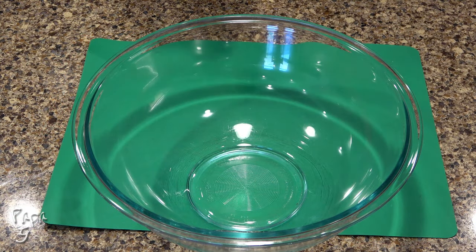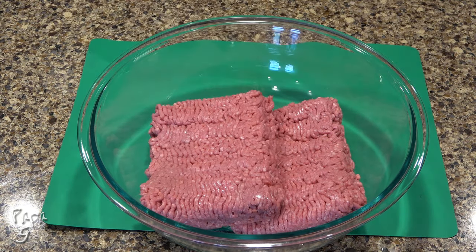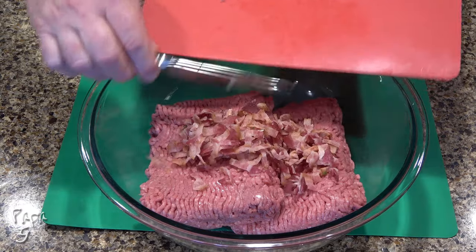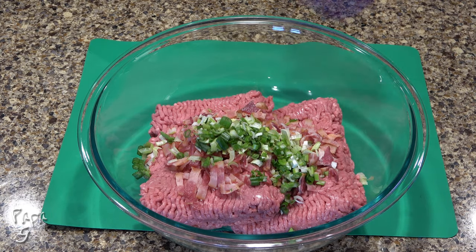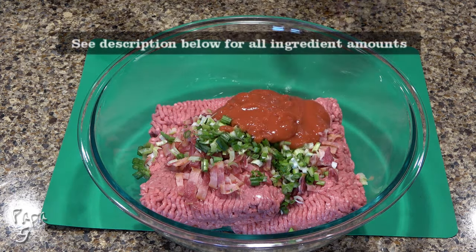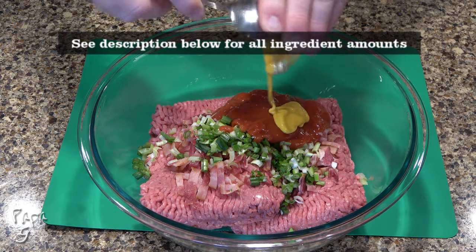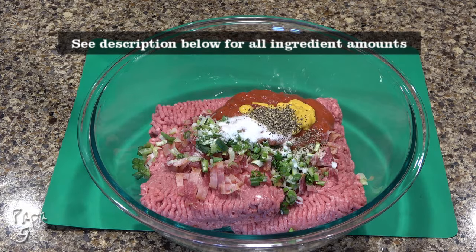Add two pounds of 85-15 ground beef to a large mixing bowl. Add the chopped bacon and green onions, some zero-sugar ketchup, yellow mustard, salt, and ground black pepper.